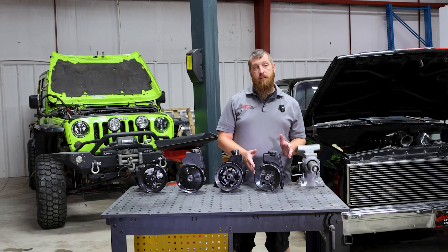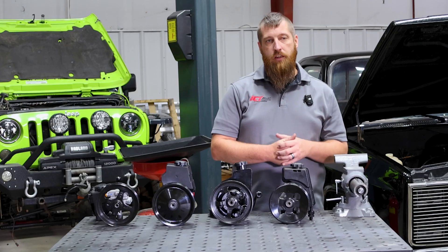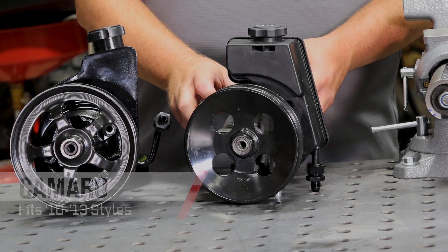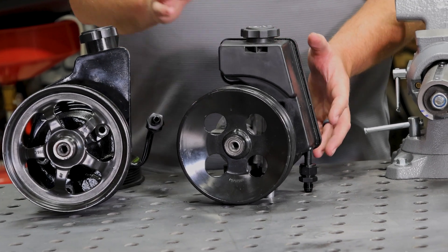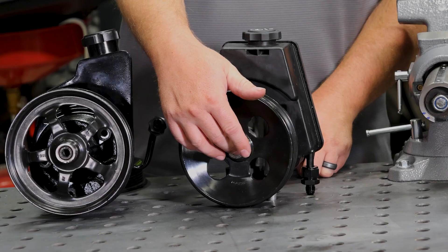Over here we have the 5th gen Camaro power steering pump, which covers roughly 2010 to 2013 — 2014 and 2015 switched to electronic power steering. This one is very similar to the Corvette pump but has an integrated plastic reservoir and a different diameter pulley, though it does have the larger diameter shaft.